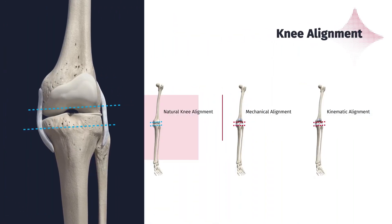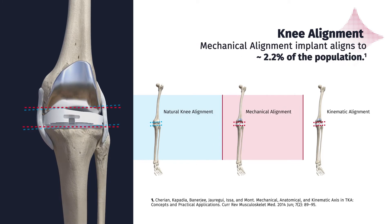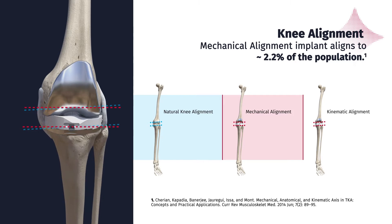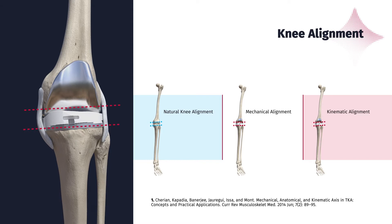Most traditional knee replacement surgeries use mechanical alignment as the reference for proper placement of the knee implant. But this approach precisely aligns with only about 2.2% of the patient population when taking their pre-arthritic knee alignment into consideration.